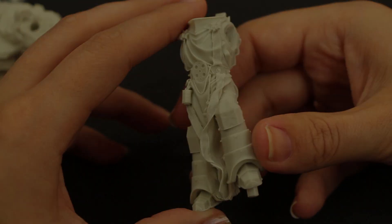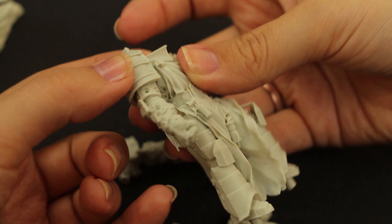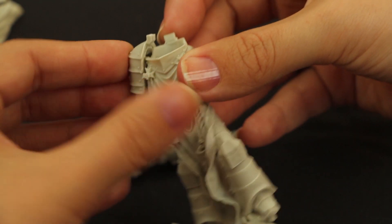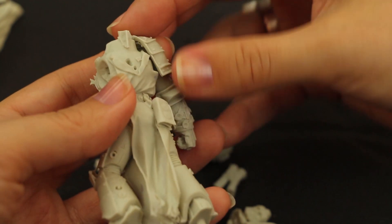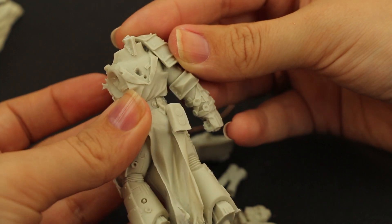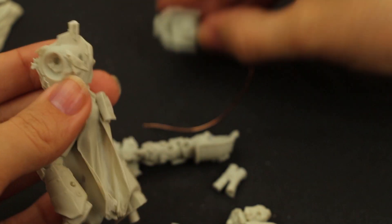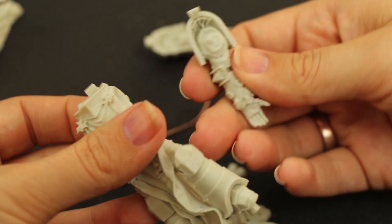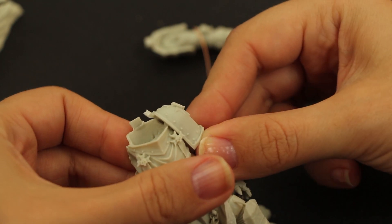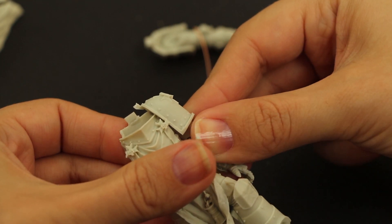Passons maintenant aux autres pièces. Ici son bras droit. Vous pourrez constater que les pièces sont très simples à assembler ; elles se posent tout naturellement à leur place. J'aime particulièrement les bandes de tissu reliées par des nœuds qui entourent son poignet. Même chose sur son bras gauche. C'est d'ailleurs sur celui-ci que l'on admire le mieux la sculpture des articulations de la main.